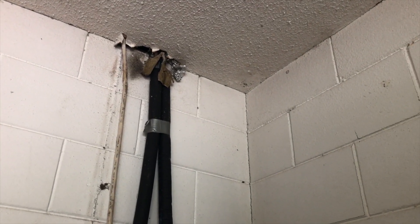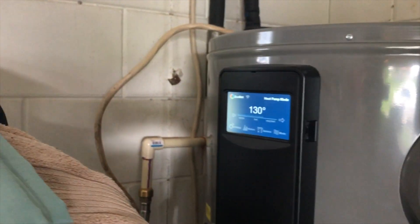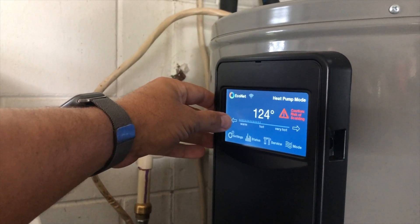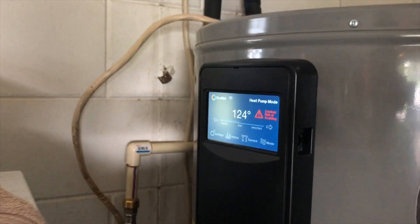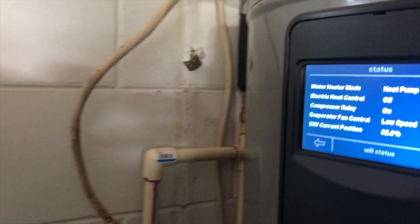What we might do is duct this — it can be ducted. I've got to clean up this top piece, but we can duct the hot air so it pulls it in from up in the attic and takes the hot air out of there. This comes in here, but it doesn't really cool off the garage because the garage doors are open most of the time. But it's a very cool little gadget. We've had it in for four or five days and it's used less than a dollar worth of electricity, which is pretty cool. It's on low speed right now.